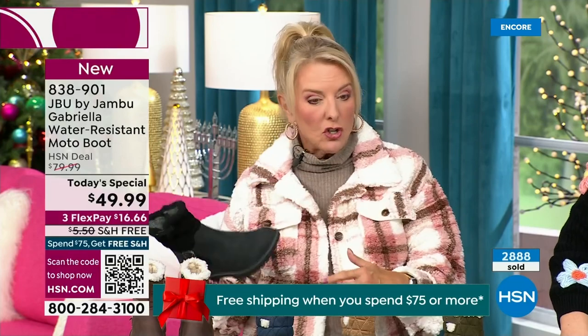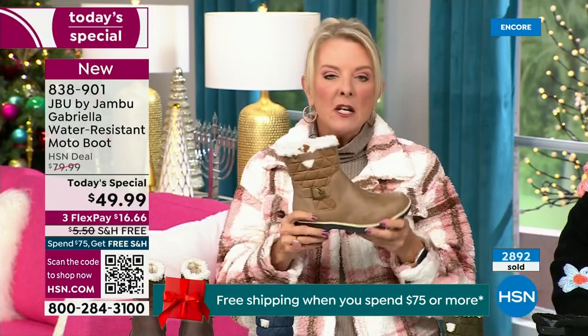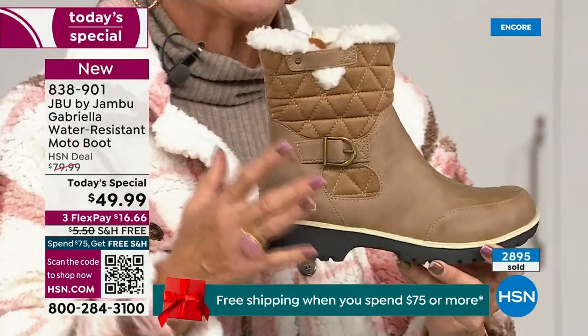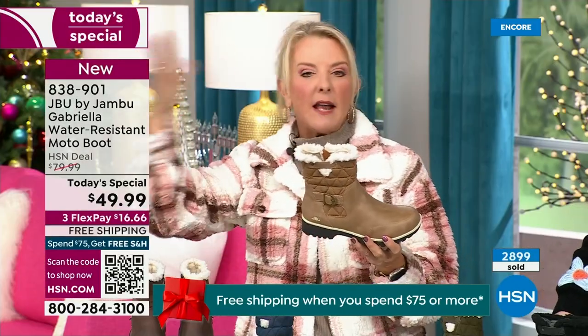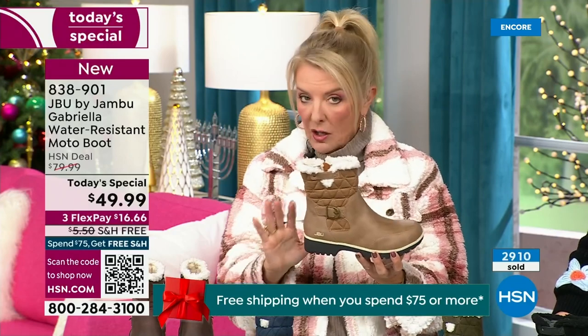I'm a huge fan of taupe — it's like the chameleon color of shoes. It blends with everything. It can go back to a top, a jacket, blue jeans, black, red, pink, navy, ivory. It's amazing. Taupe is one of my all-time favorite shoe colors. And the reason you want to do it in a boot is because of the water repellency and stain repellency — you can wear a lighter color.